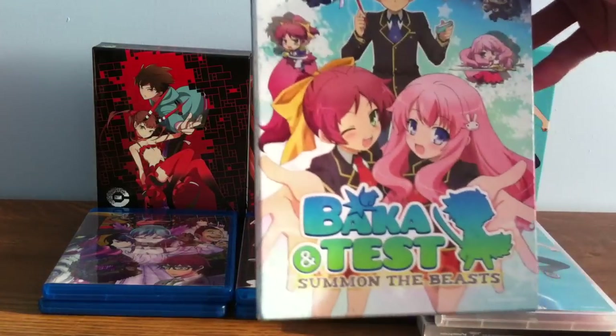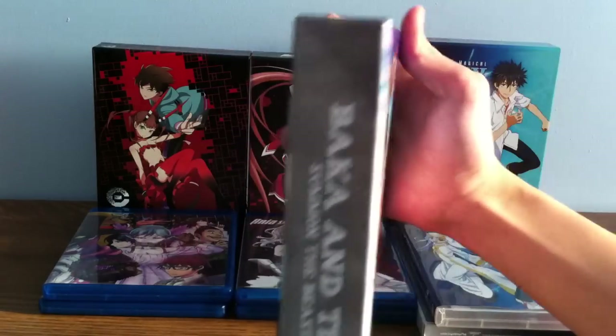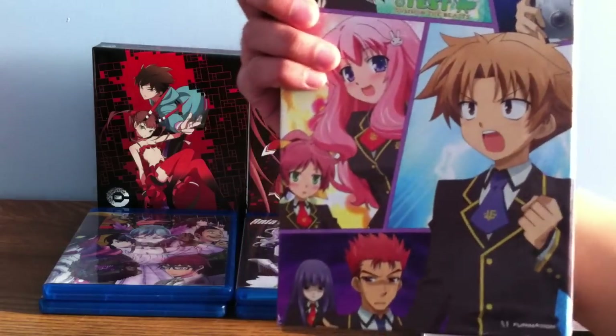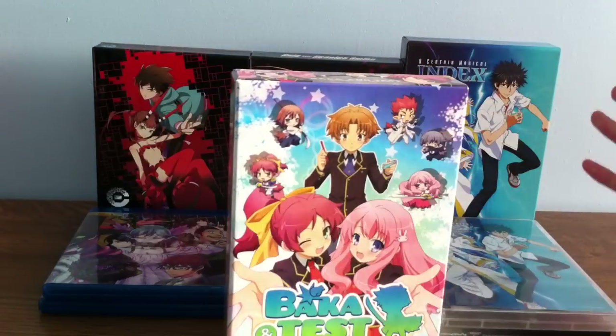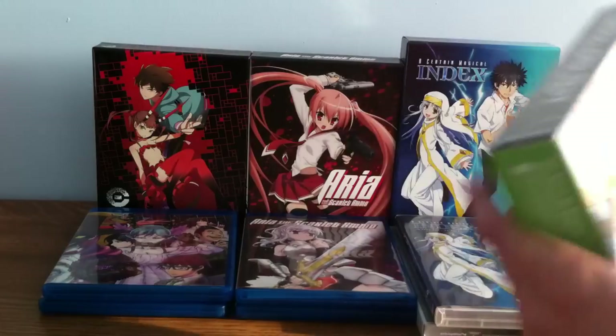Last but not least is Baka and Test: Summon the Beast. This is a comedy with a bit of romance. I recommend it for any anime fan out there who needs to laugh or have a good time watching anime — I really prefer and recommend this one.